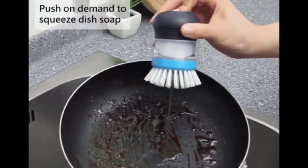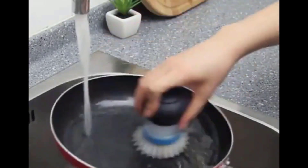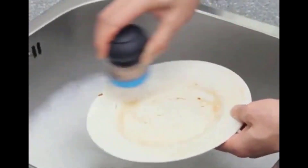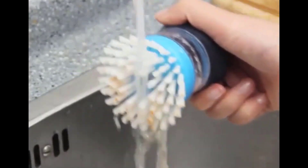Mr. SIGA Soap Dispensing Palm Dish Brushes are a quick and easy way to keep your dishes sparkling clean. The contoured shape of the dish brush fits comfortably in your hand, and the non-slip grip makes it easy to use. This handy brush can be filled with a good amount of liquid soap, making it easy to dispense with a push of the button on top. The Mr. SIGA Palm Brush is a durable and effective dish brush that will make cleaning your kitchen sink and washing dishes easier.